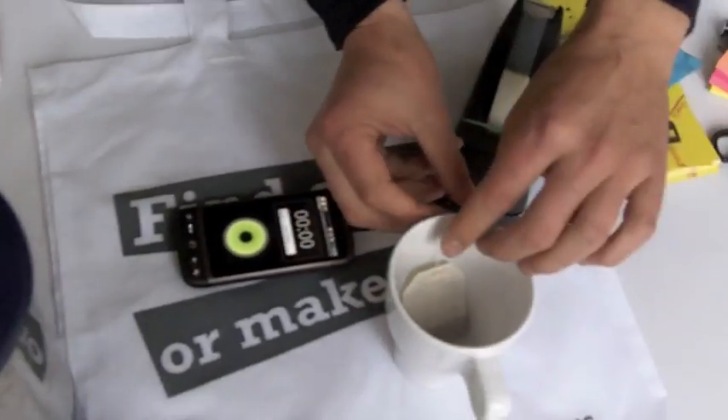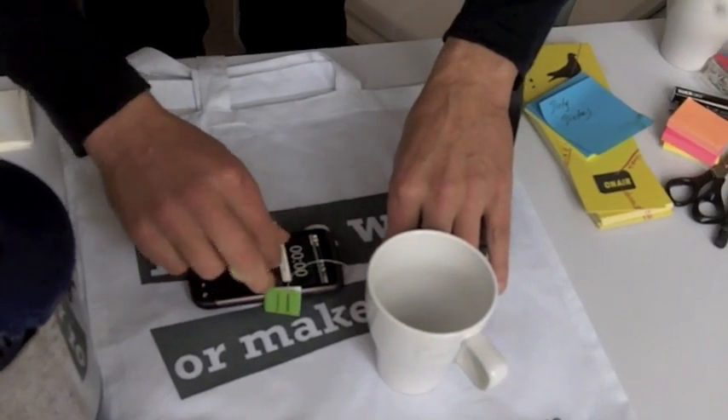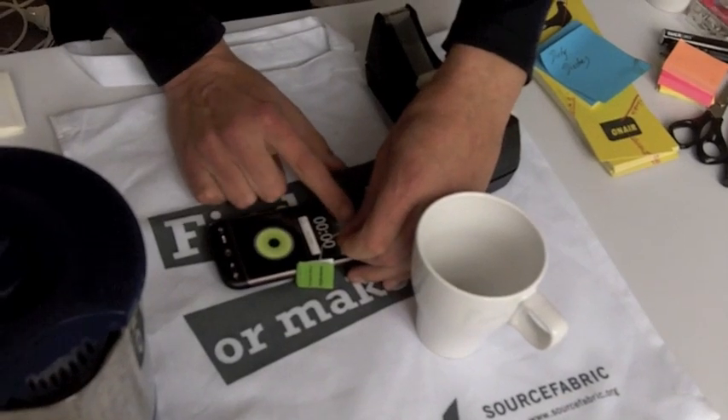The idea is that we will now take this phone, put the tea bag here, take a little bit of sellotape, and stick it to the phone so it holds.